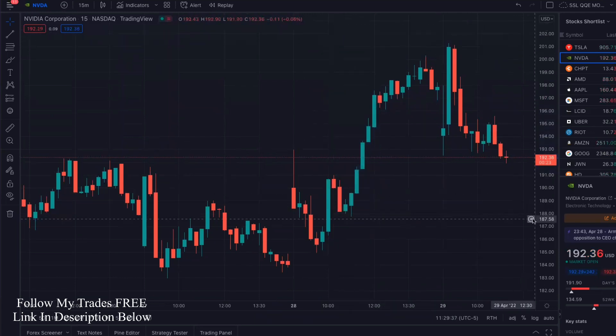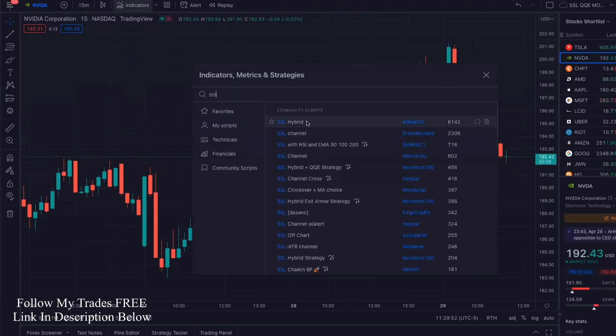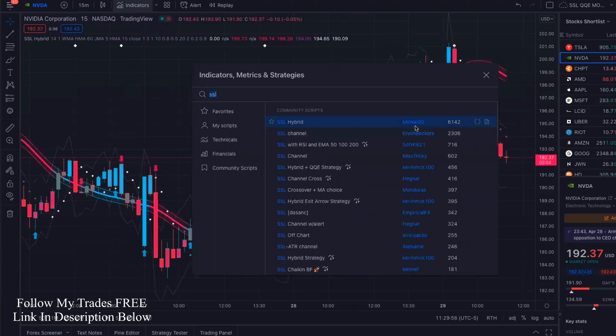So when you log into TradingView, this is what your chart is going to look like — super simple. We're going to add three indicators on TradingView. These are going to give you the buy and sell signals. So what we're going to do is first go into indicators. We're going to add the SSL Hybrid — get that one added, this one by this person.